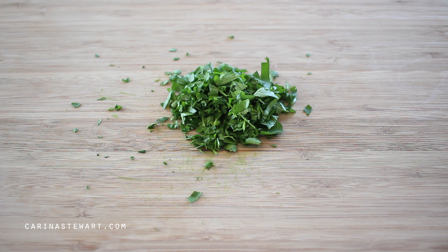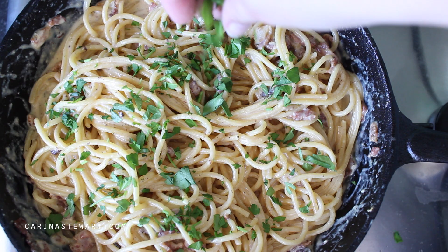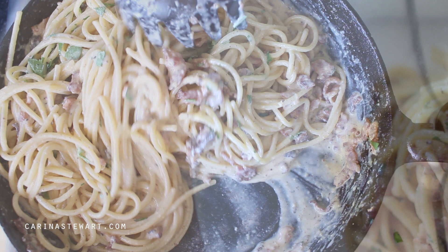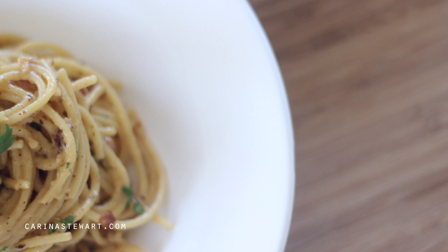Finally, add the chopped parsley and toss through. Serve the carbonara in a bowl and garnish with some parsley. This is a great quick pasta dish to make that's incredibly simple but perfect.